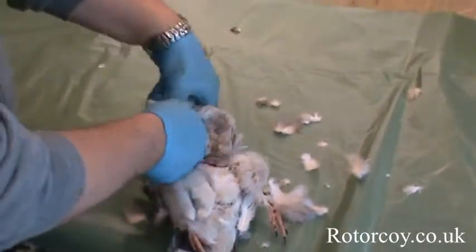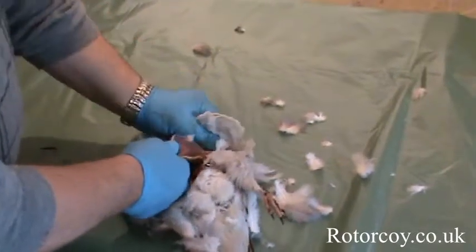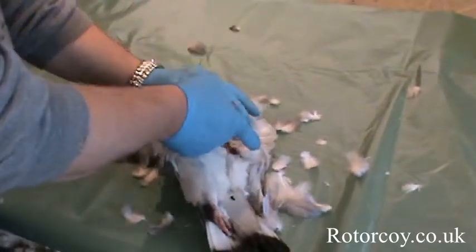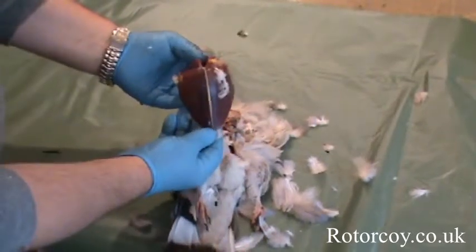The whole crown has separated from the body of the bird. Just basically peel the skin back and the whole thing comes away. Give it a little pull and there you've got your whole crown in seconds.